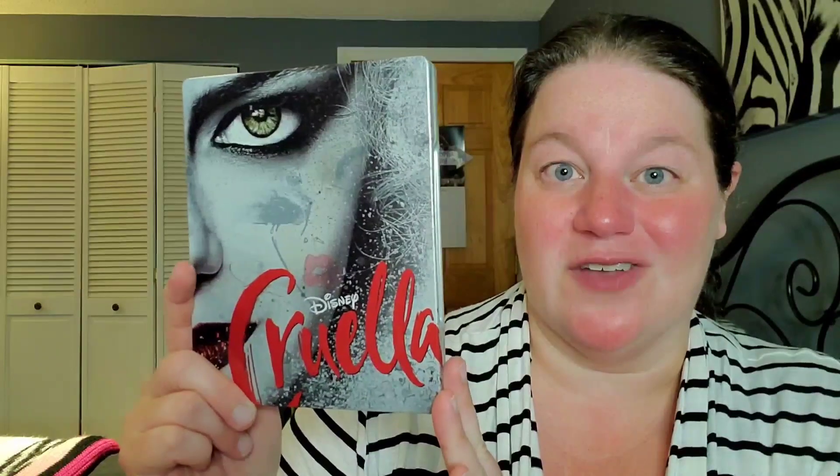Because if we're paying these prices of $35, this is how the steelbooks should look. It really drives me nuts when steelbooks are extremely lazy looking, like Space Jam — and Space Jam 2 is coming out very shortly. So let's get into what the steelbook looks like.